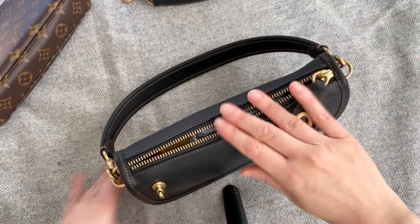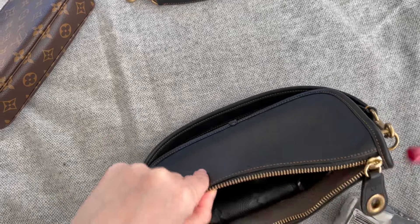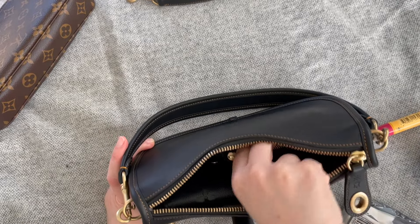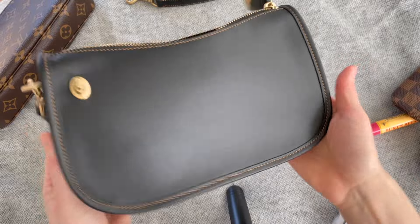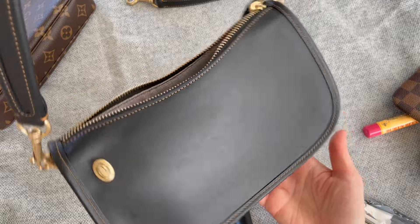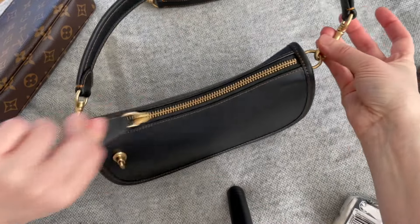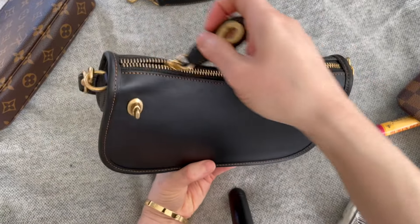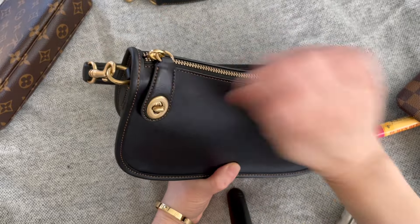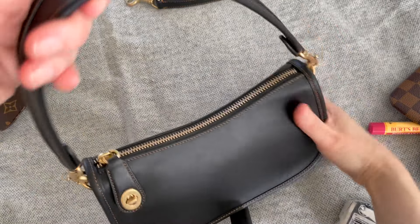If you need to carry sunglasses, use a card holder and you'll be fine. Or carry your phone outside the bag. For me, sunglasses in a full case are not going to happen — and that's the only bummer. But I want to say: this zipper is really great and nice. You just have to get used to the little fiddly bit.